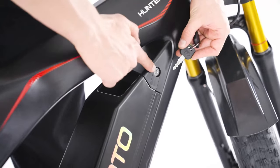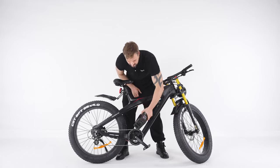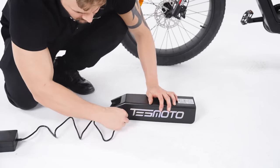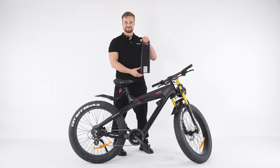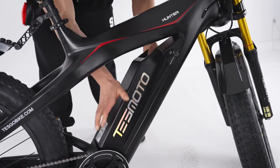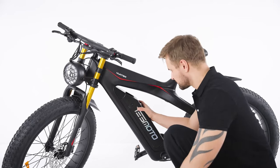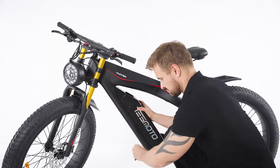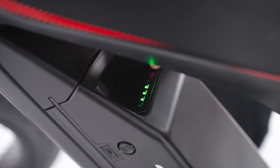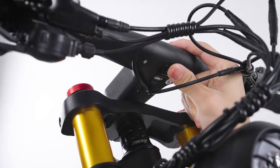Detach the key and then turn the key to the left to unlock the battery. Take out the battery and charge it. You can also charge the battery without taking it out — first put the battery back. The charging port is located on the side of the battery. The USB port is located on the bottom of the handlebar, and you can charge your phone with it.